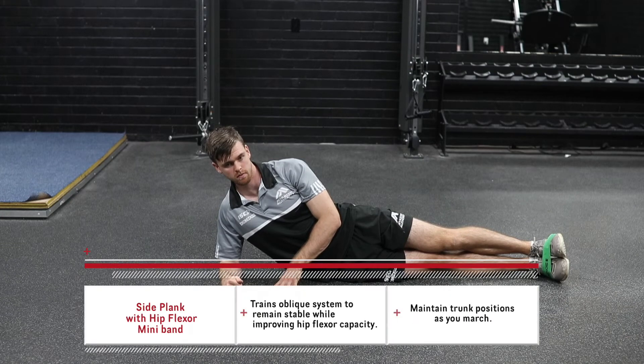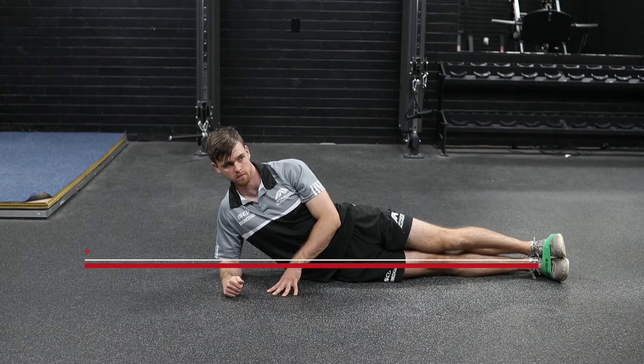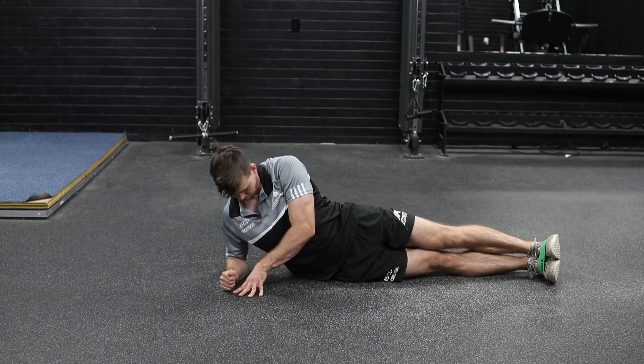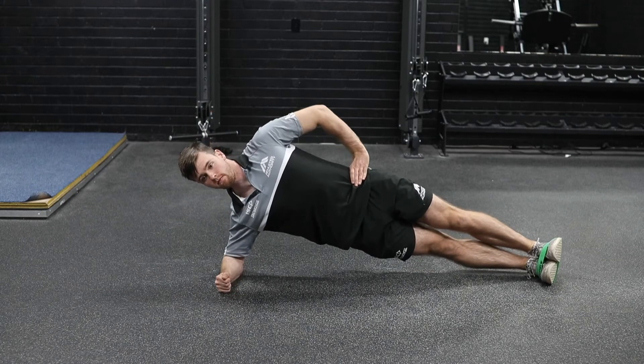This exercise in our Kevlar series is our side plank with hip flexor mini band. Brendan is in a normal side plank position, but we have that mini band around his feet with his toes pulled up. He's going to come up into a side plank hold and get that position nice and strong.